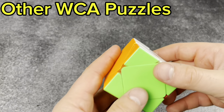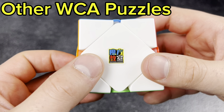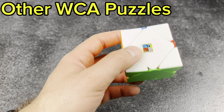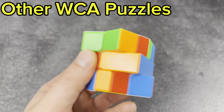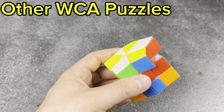We have one Skewb — I don't even know the brand, so we've got the cheap brand of Skewb, just to say we have one. And then a Square One — I think it's a Yushin. I've just never been able to solve it. I've gotten close, but man, Square One is rough.